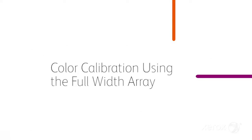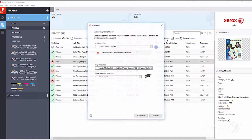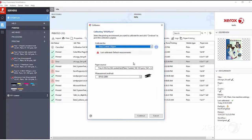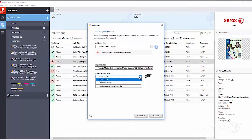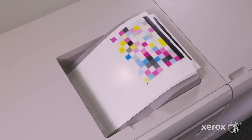Let's take a closer look. Select Calibrate. In the Calibrator pop-up window, select your stock type and tray. Be sure the measurement method is set to full width array. Select Continue. The calibration pages will print.